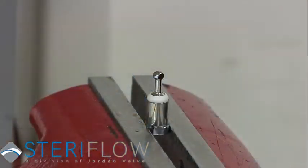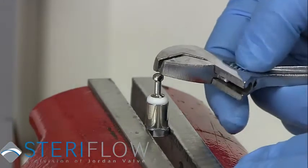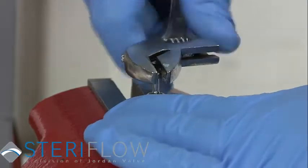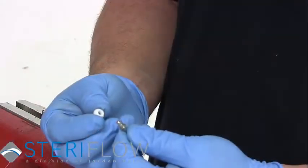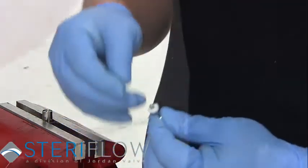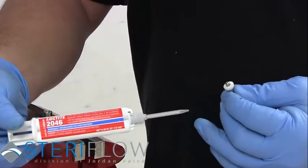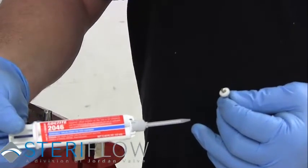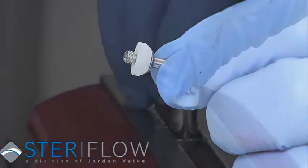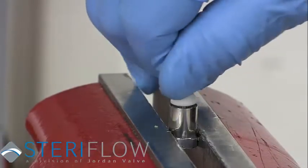Place your seat assembly in the vise and remove the seat tip. Replace the old soft seat with the new one. Apply Loctite 2046 to the threaded ends, then place the seat tip with the new seat back into the seat holder and turn until tight.